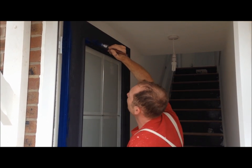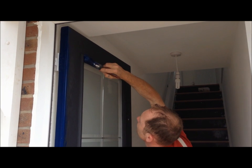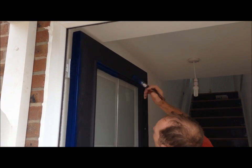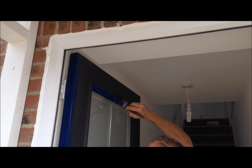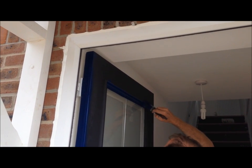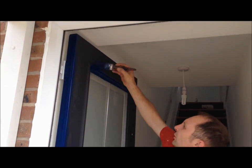So I'm just going to start at the top now and cut this in. A bit of dryers, a bit of Oreo in your paint, and you're away.